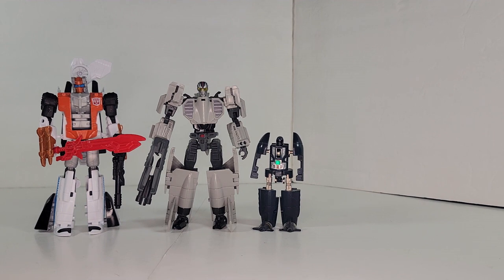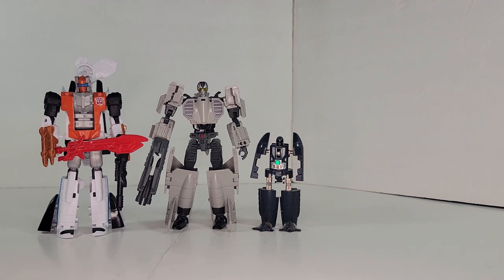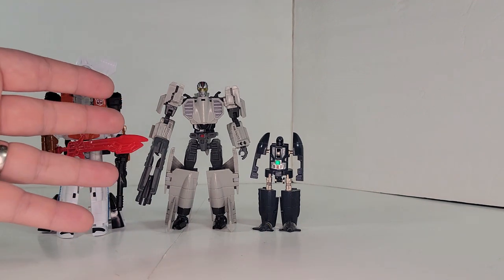Welcome back to the A.B. Scale Project. I'm Gregor. This is Safra Bravo, and today we're going to go ahead and take a look at the GoBots.